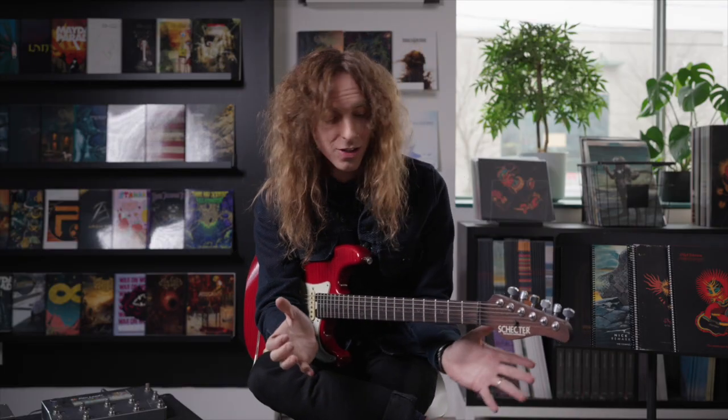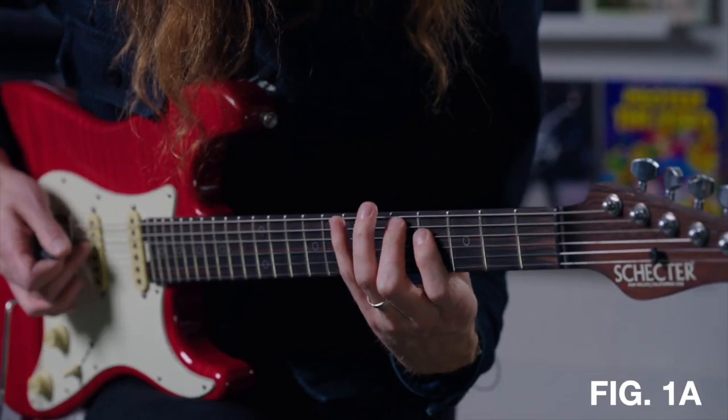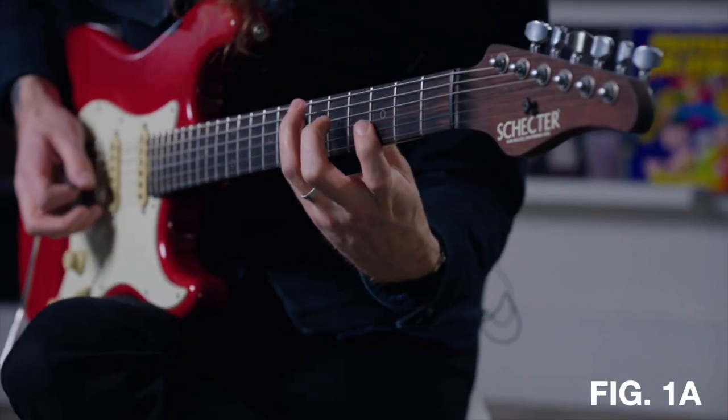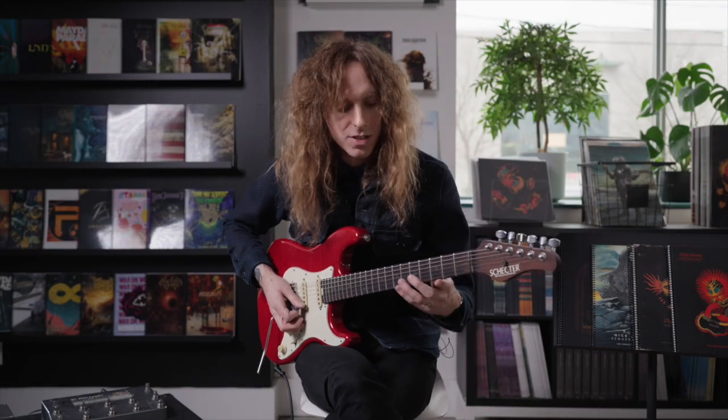So this first thing, I'm just going to run through a scale using these really simple arpeggio shapes — you could learn, your dad could learn, maybe even your grandma could learn. So we're going to start real slow here. Here's the shape — and really watch the picking hand too. And just for the sake of it, we're going to go backwards too.